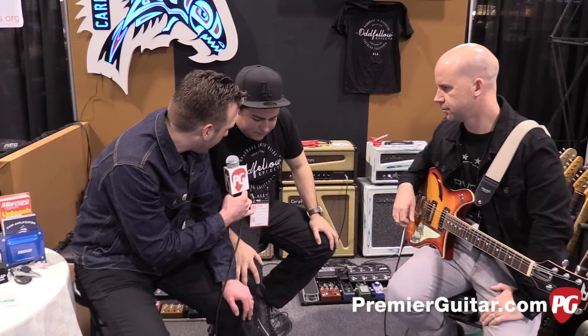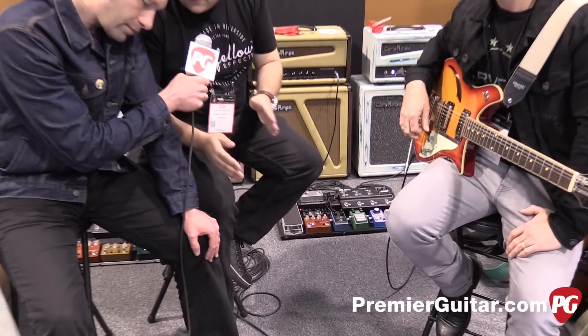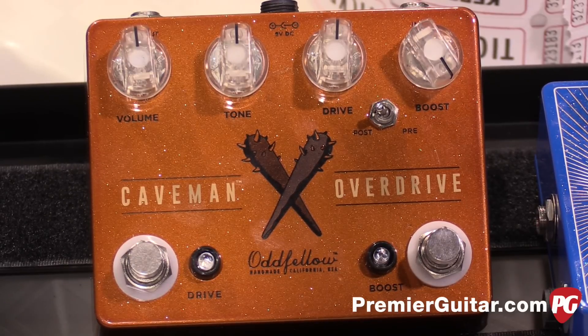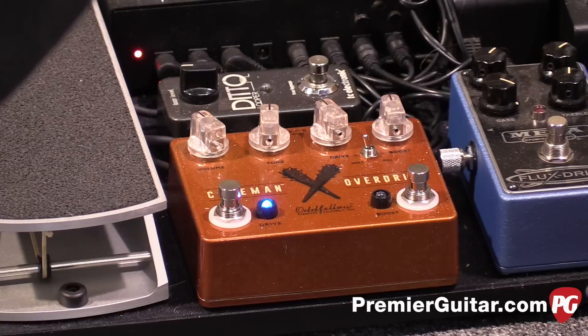So walk us through it — it's an overdrive? Yeah, it's a dual channel overdrive. Each channel can be used individually or stacked. It has a pre/post order switcher so you can put the boost in front of the overdrive or after. It also has a boost knob so you can control the level of the boost. The overdrive side is three knobs: just volume, tone, and drive. How much of a boost is it — like how many dBs? It's actually two and a half times your guitar volume.